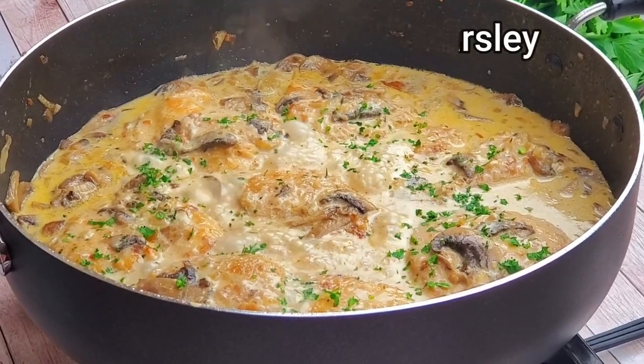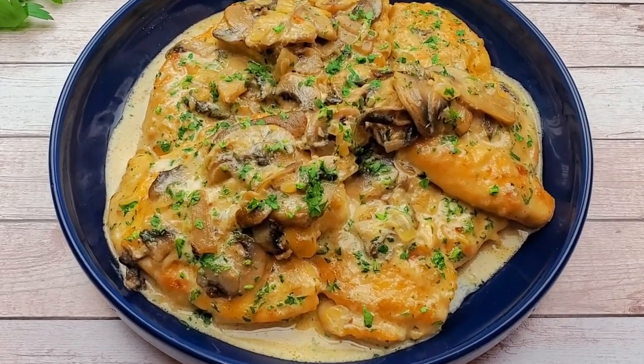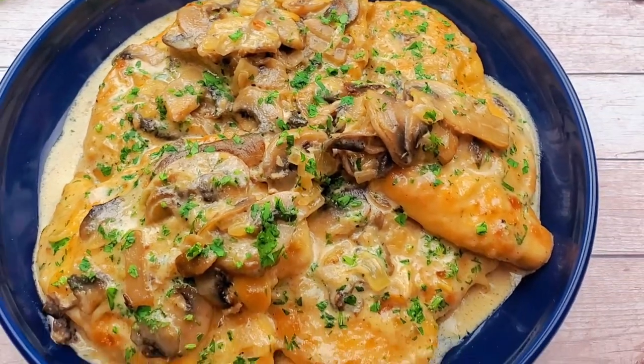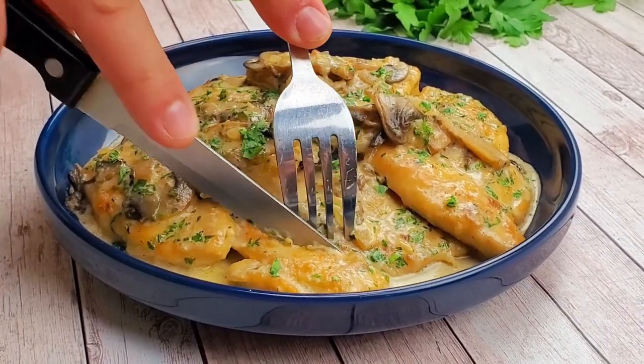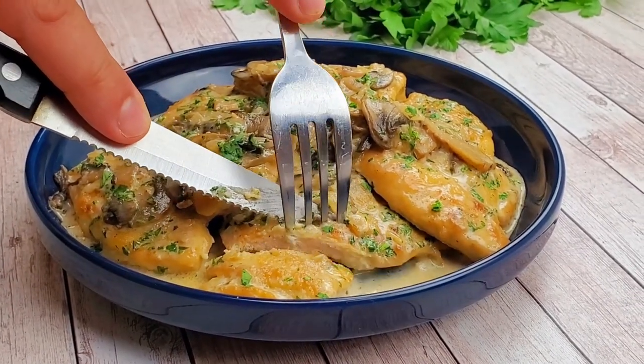Add chopped parsley at the end for decoration and bright colors. This chicken marsala you can serve over pasta, rice, or potatoes. Let all your hungry family members enjoy this dish. Thank you.